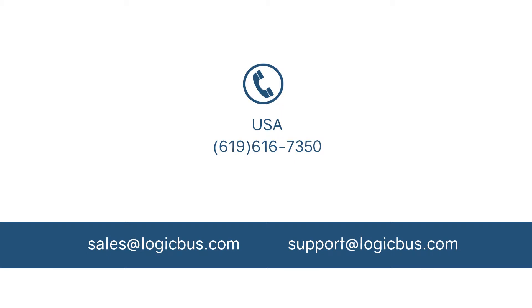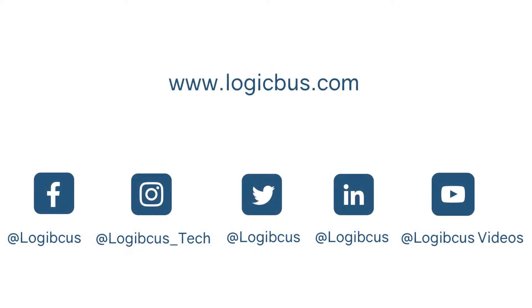Thank you for watching another Logic Boss video. For more information on this and more of our products, contact us via phone or email, subscribe to our channel and follow us on all of our social networks. You'll find the links to this and our online stores in this video's description. Until next time.